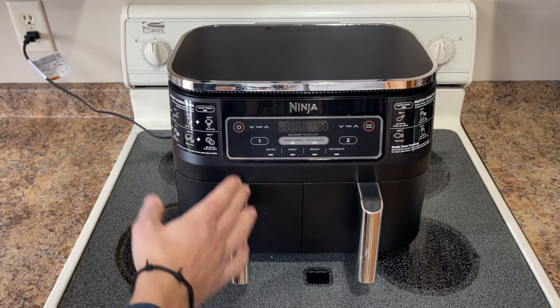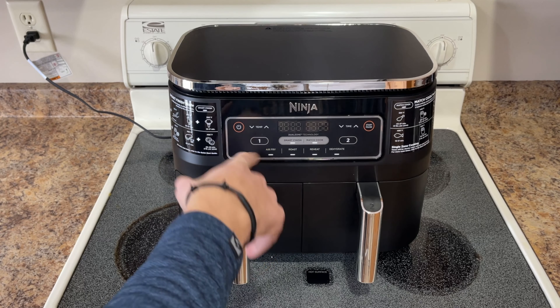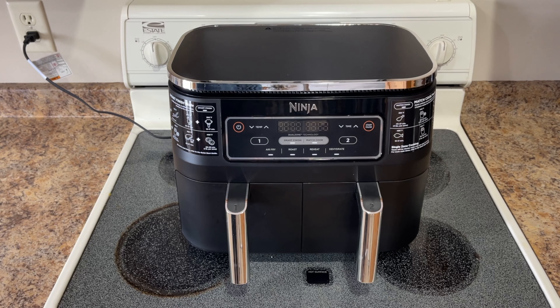I personally only really use the air fry — even for reheating, I'll just hit the air fry button and let it go. I've cooked a lot of different things in here and tested it out: french fries, chicken nuggets, reheated chicken. We've also done nachos, deep fried pickles — both pickle chips and the spears. I've also reheated cheeseburgers from Wendy's or McDonald's. Everything has turned out pretty good.